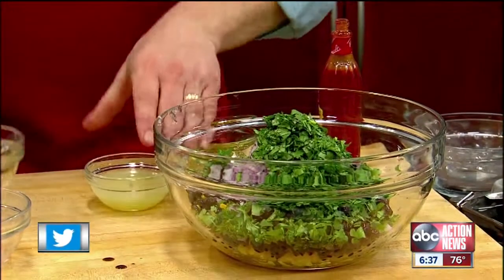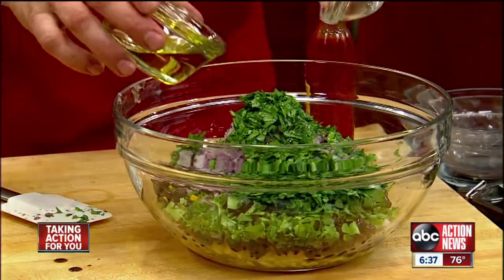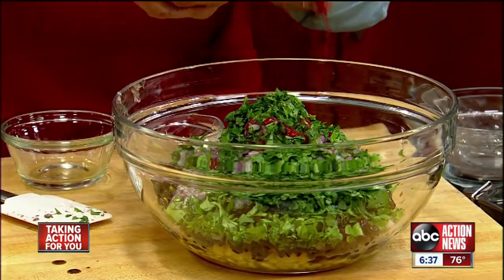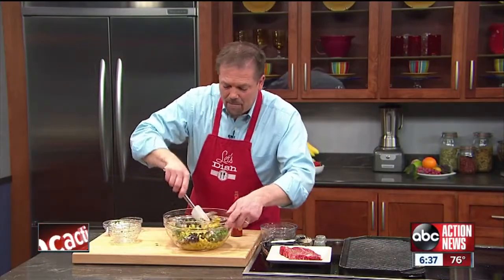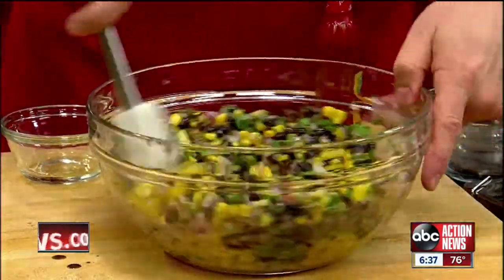Love the cilantro — love the freshness in this recipe. And then in goes lime juice, extra virgin olive oil, a bunch of hot sauce, a good sprinkle of salt, a little bit of black pepper, and then mix it up just to combine the ingredients and bring the flavors together.